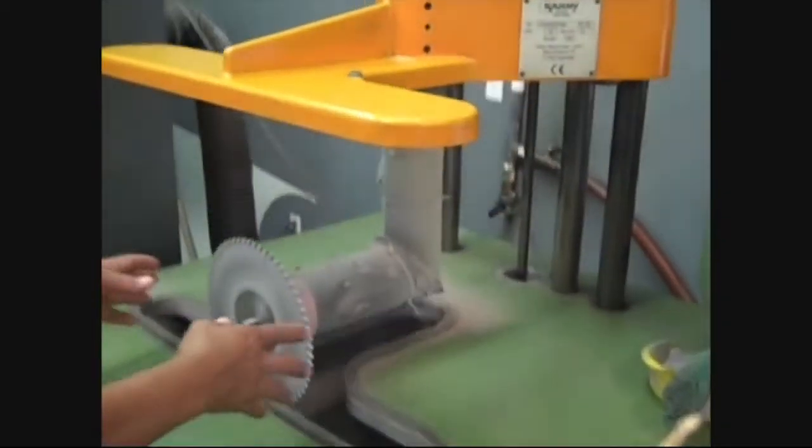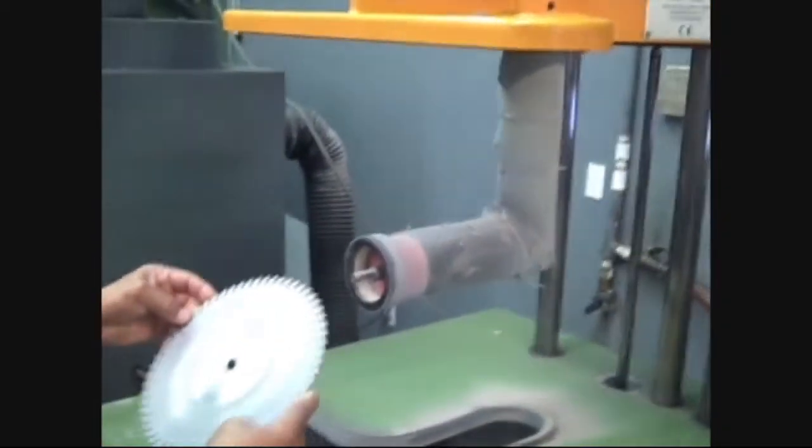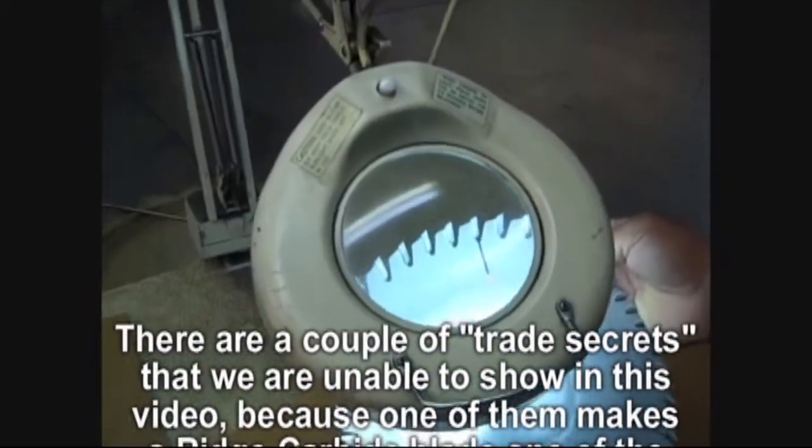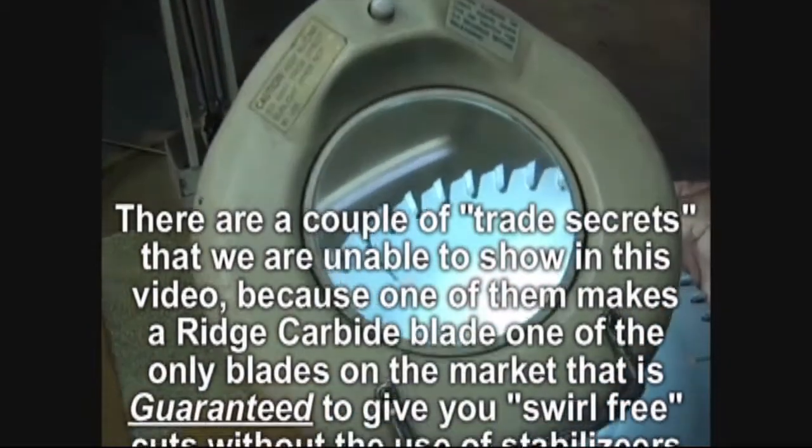In machine brazing, usually every other tooth is brazed in order not to generate too much heat in one spot of the saw. Therefore, to completely braze a saw, it will make two revolutions on the brazing machine. Once the brazing is complete, the saws are checked for imperfections in the brazing after they are sandblasted by placing them under an illuminated magnifying glass.